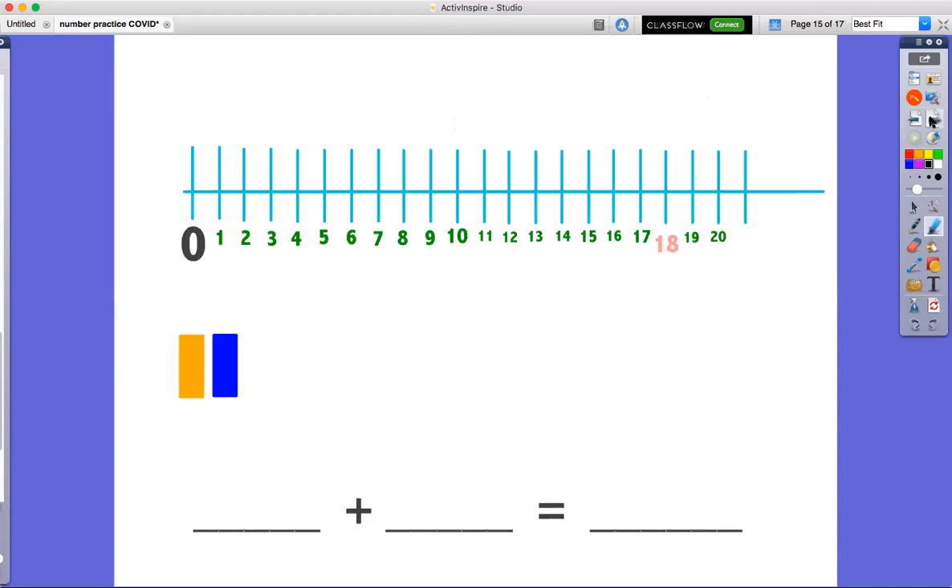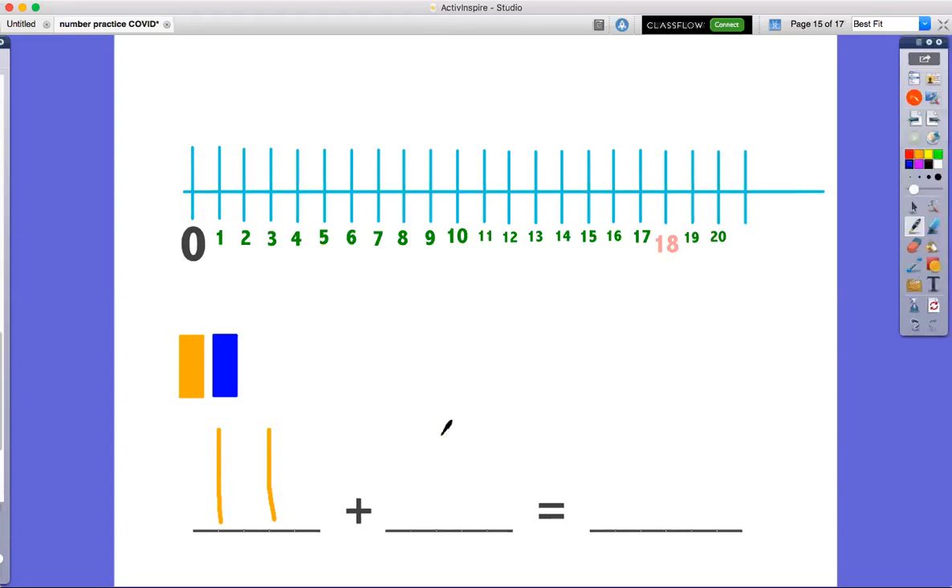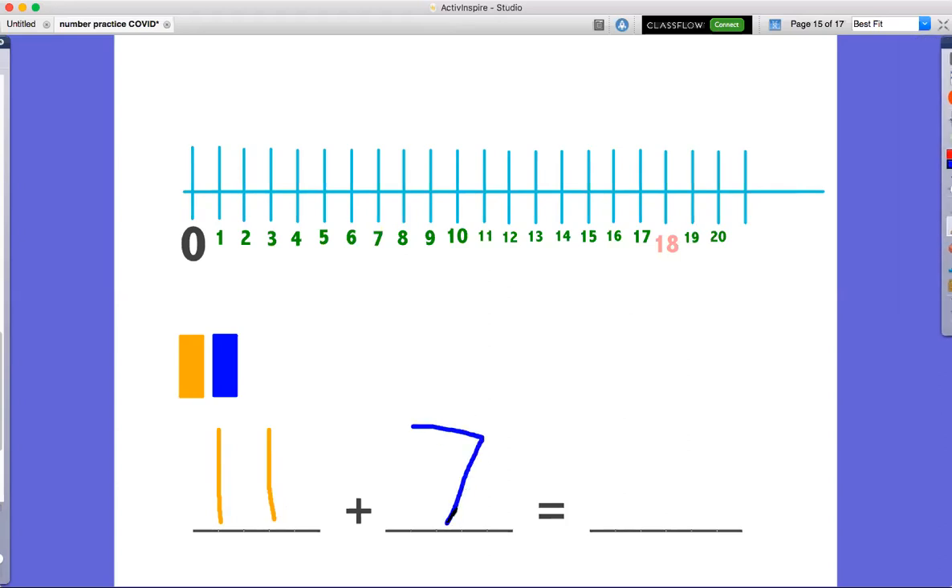We're gonna go again. This time our first group is gonna be orange, and we are going to add 11 plus a blue group of 7. So let's do an orange group of 11. Here we go.